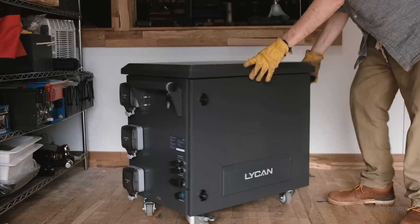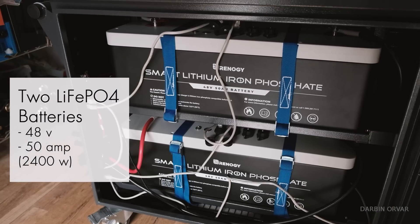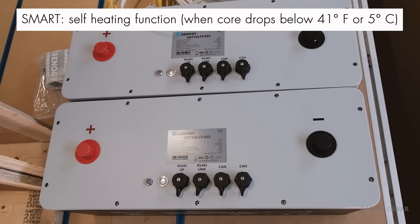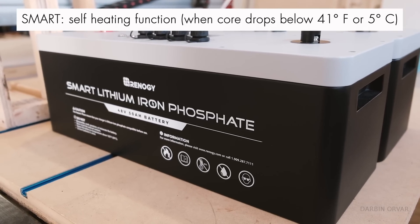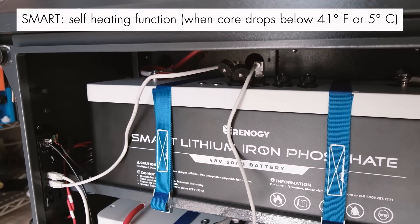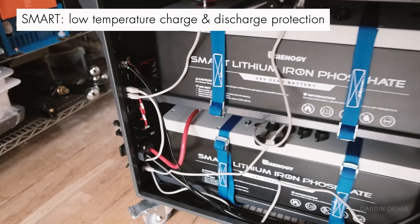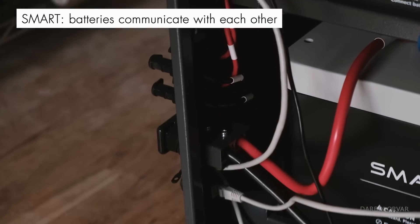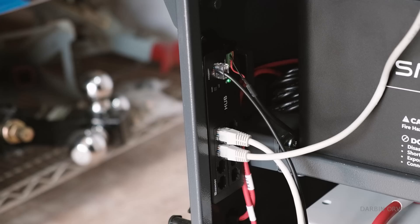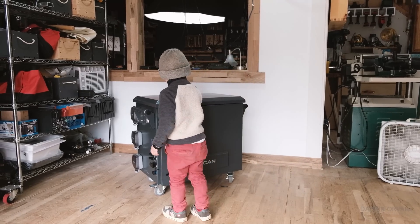It's both an inverter and has a built-in 80-amp MPPT solar charge controller and a 40-amp battery charger. Turning the unit around, you can access the batteries — two 48-volt 50-amp-hour smart lithium iron phosphate batteries. They're smart because they have an intelligent self-heating function that activates automatically when the core temperature drops below 41°F (5°C), plus low-temperature charging and discharging protection. In total you have almost 5000 watt-hours of battery.